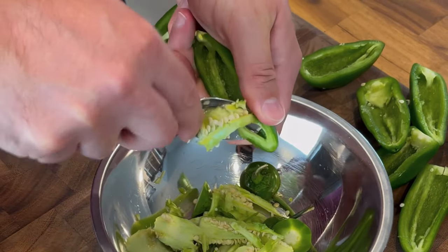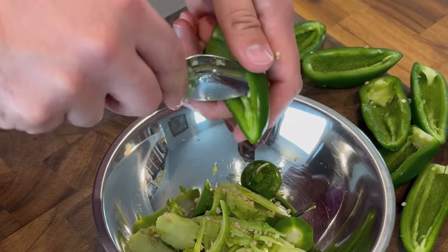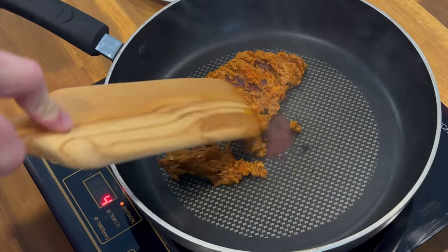You'll need five jalapeño peppers. Cut them in half, take the stems off, and scoop out any seeds and membranes. You might want to wear some food-safe gloves if you have them around, and wash your hands really well after you cut them up.